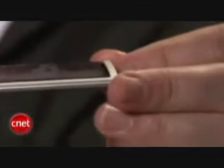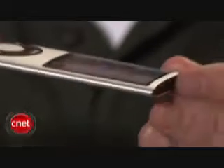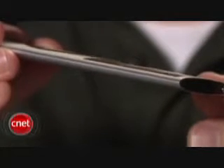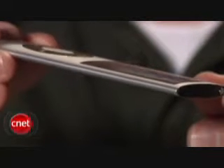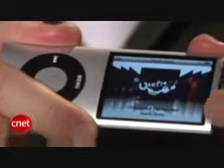To distinguish the fourth generation Nano from the previous models, Apple has given it a very pronounced rounded enclosure that from the side looks a little bit like a cross section of an airplane wing. The curve carries through on the scroll wheel, on the select button, and even the screen, which is covered by a piece of curved glass that should be more scratch resistant than the plastic screens found on previous models of iPods.